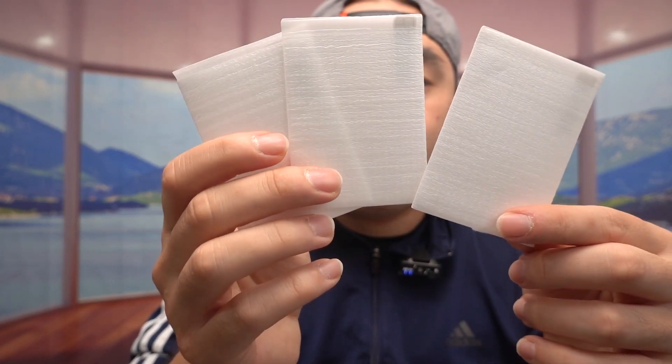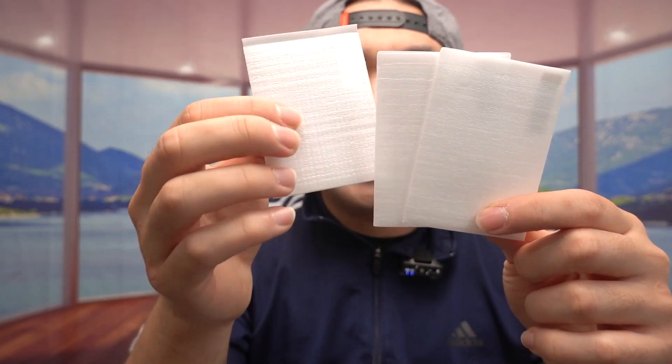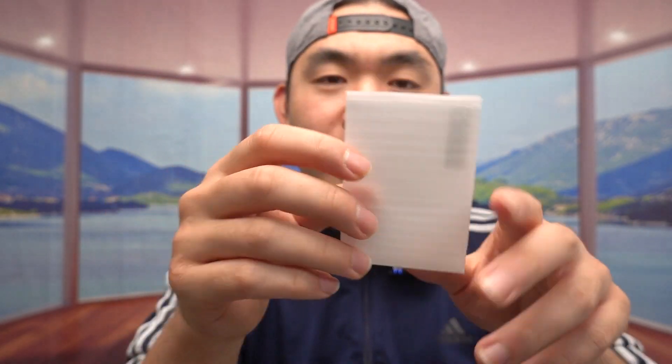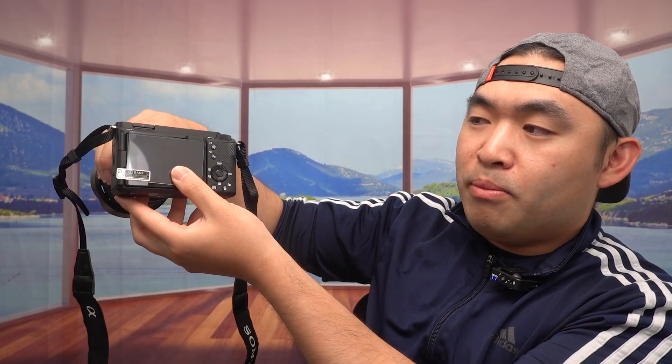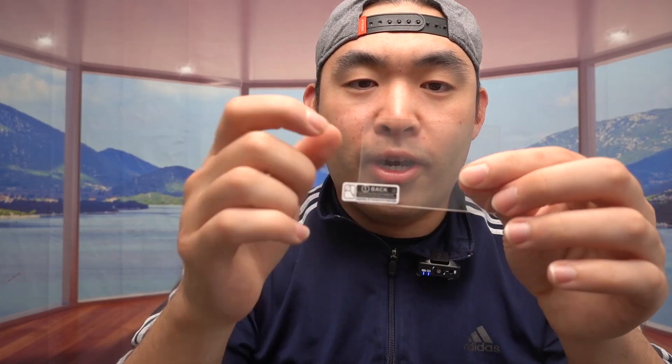Last but not least, we do have the glass screen protector — a three-pack, and all three are the same. Let's take one out to show you what it actually looks like. Once you take it out, this is what it looks like. And here's where you want to put it — right here in the back. You can see how it fits on perfectly.